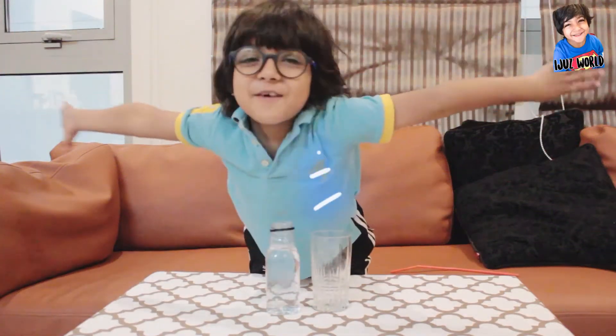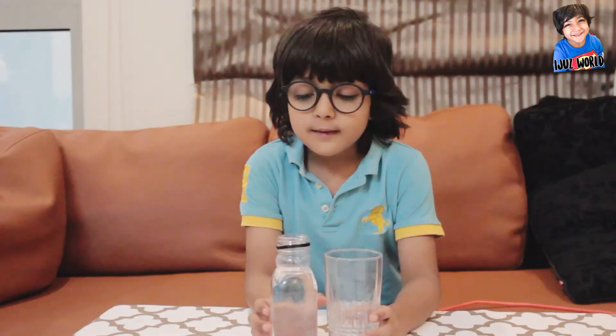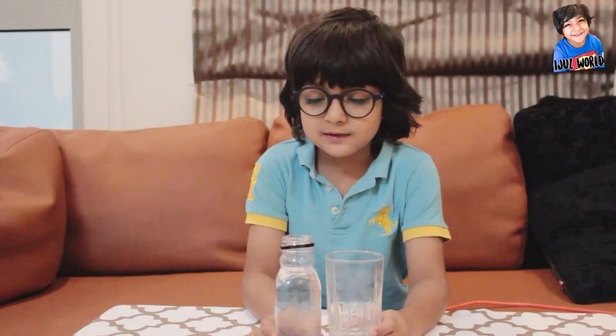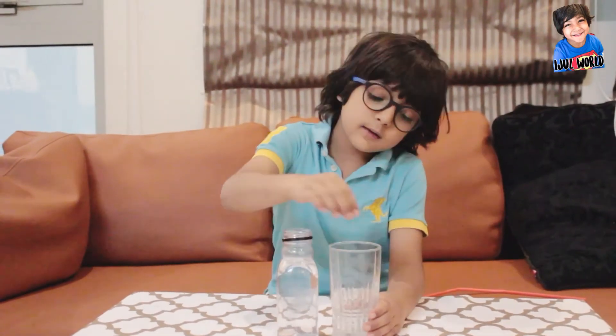Hi friends! Today I am going to do an experiment. If we see a bottle and glass, with the bottle full of water, can you put the water in the glass without lifting the water bottle or the glass? Impossible.